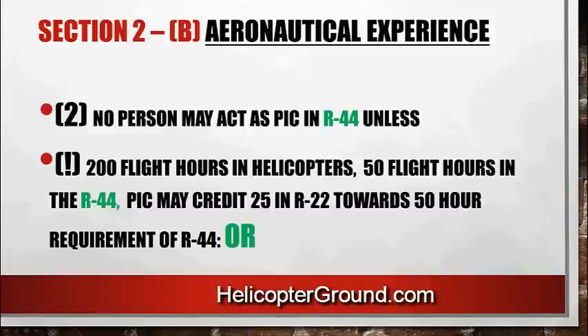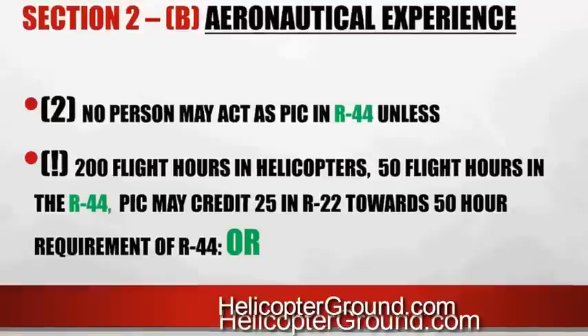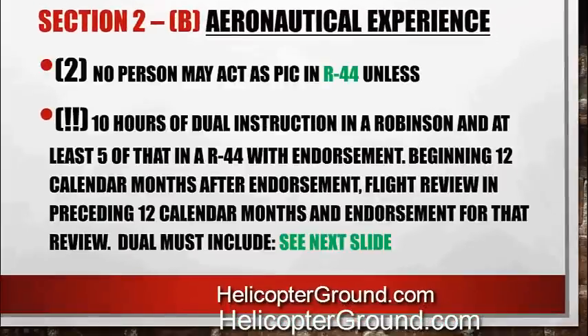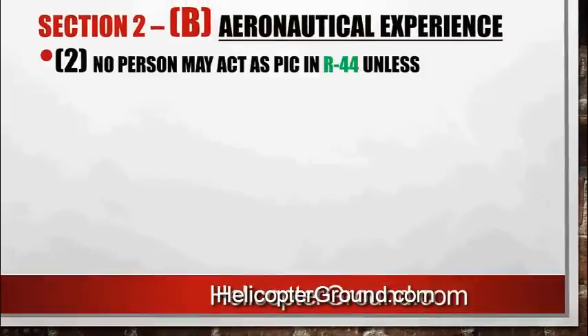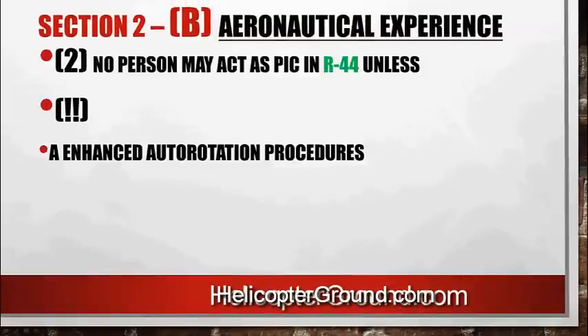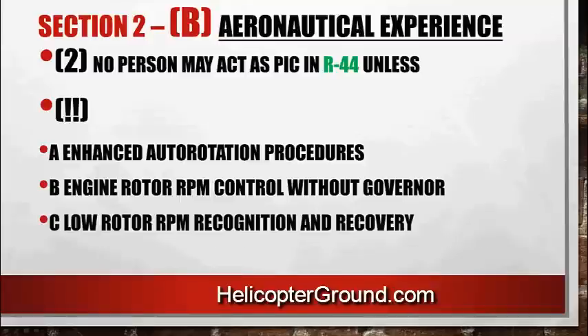No person may act as pilot in command of an R44 unless they've had 200 flight hours in helicopters and 50 flight hours in the R44. The PIC may credit 25 hours in the R22 towards the 50-hour requirement of the R44, or 10 hours of dual instruction in Robinson helicopters — at least five of that has to be in the R44. The other five could be in the R22. So you could do five in the R22, five in the R44, and then get the sign off for PIC from an authorized instructor. The same flight review requirements apply: enhanced auto rotation procedures, engine rotor RPM control without governor, and low rotor RPM recognition and recovery.